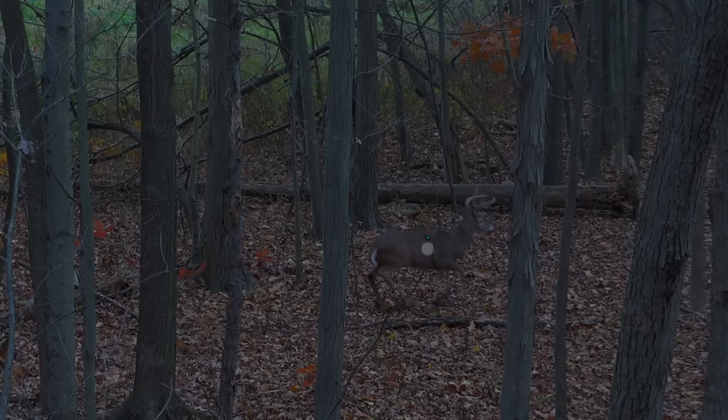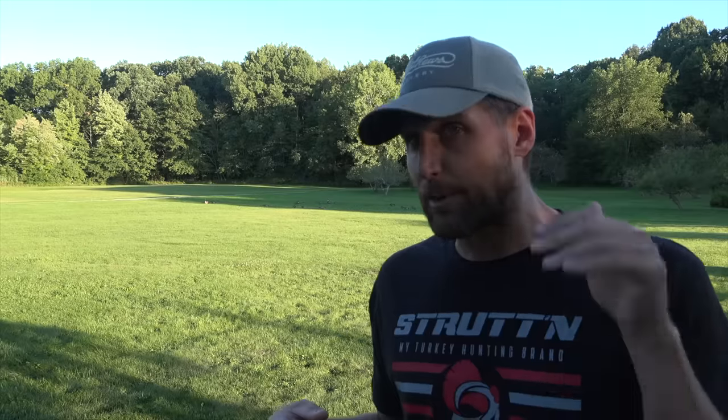You can see that even after he drops, your arrow hits center mass. So if he doesn't drop, you hit him in the heart; if he does drop, you double-lung him. There's no reason to aim center mass — you should always be aiming for that lower third of the deer.